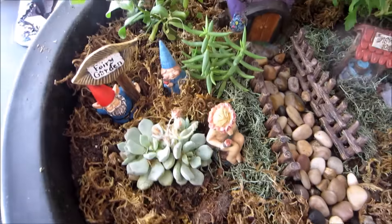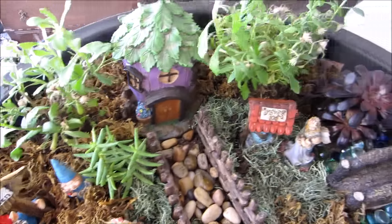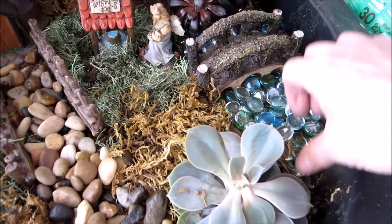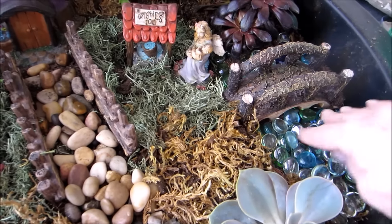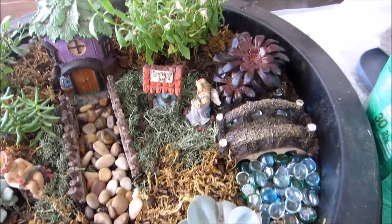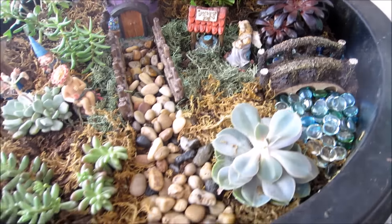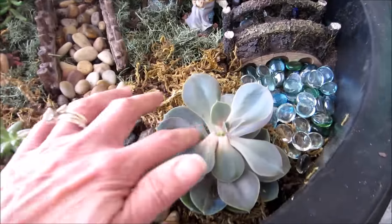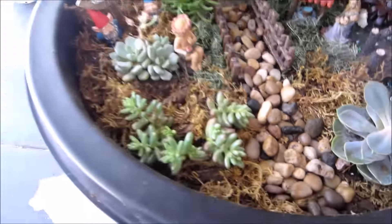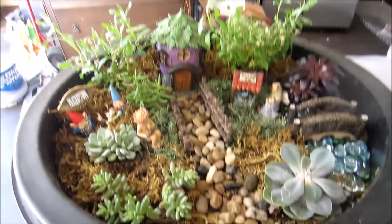I think I'm done now — I just have to get it outside. I'm going to put it in the front. I was thinking about putting it in the back but with the pool and everything, who knows — maybe I'll move it later. I just need to water it down and clean it up a bit. That's what I have for my first fairy garden!